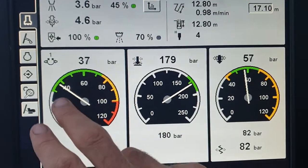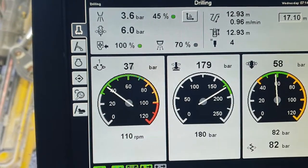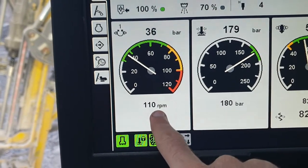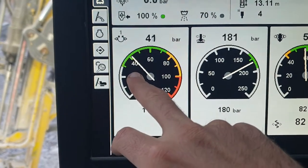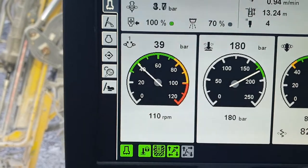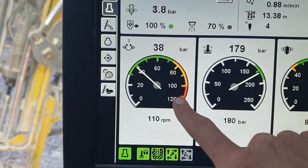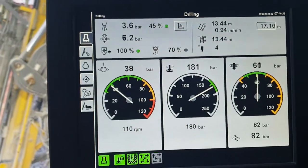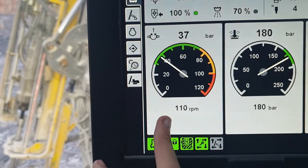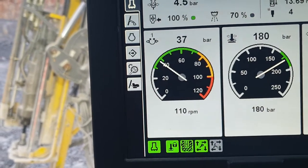This here is our rotation pressure. Arrows going round means rotation; arrows pointing inwards means some form of pressure. We ask for 110 RPM and it gives us a corresponding pressure reading. If that pressure gets really high, it could mean we're deviating, getting bogged, or using the wrong style of drill bit for the ground. If it gets too high, the rods won't turn anymore. Different ground types and drill bit styles drill better at different rotation speeds — that's why it's adjustable.